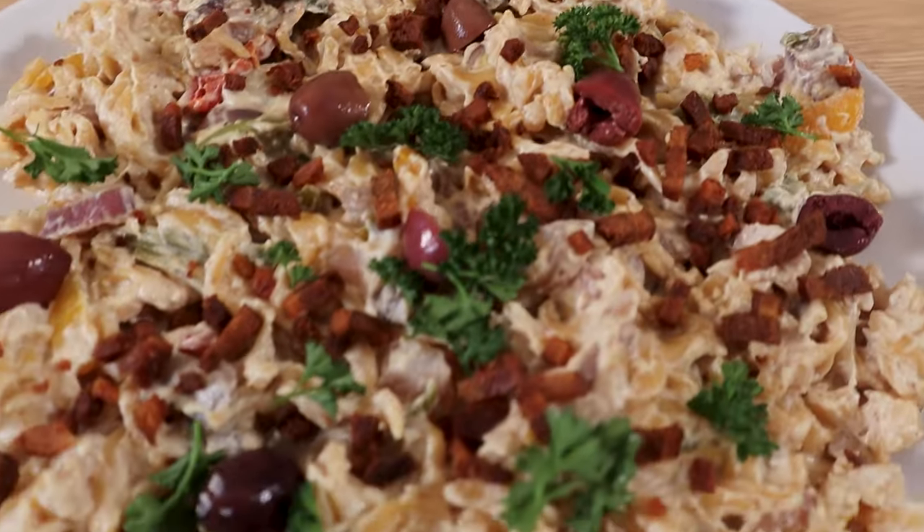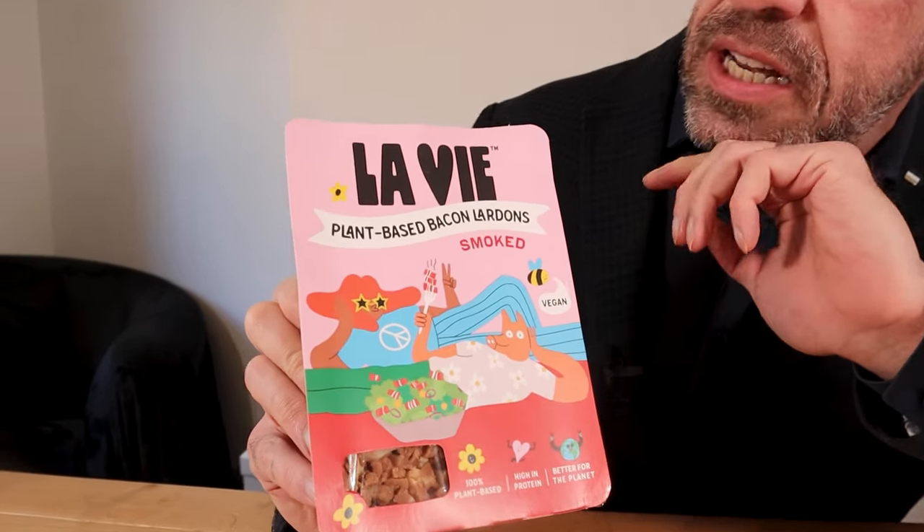High-protein vegan cheesy bacon pasta. Get yourself some vegan bacon — I'm using Levy plant-based bacon lardons. I cook mine in an oven or air fryer to save on oil.